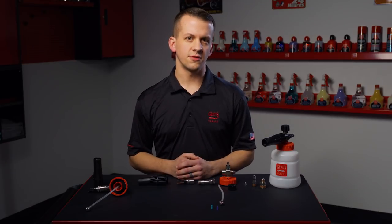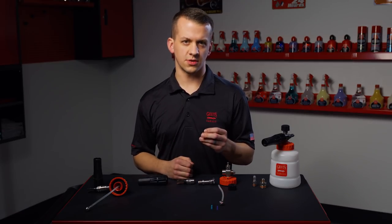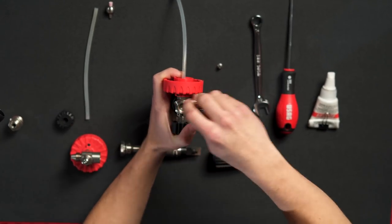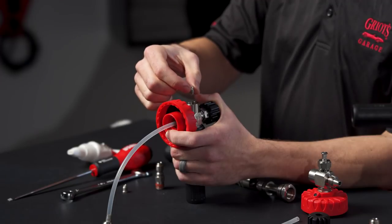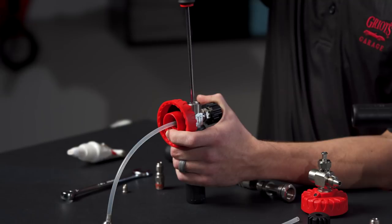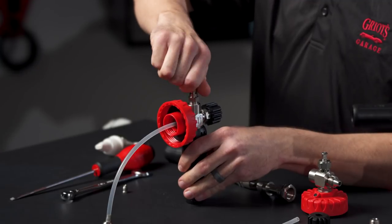If you're not satisfied with the foam output from the Boss Foam Cannon — specifically if you're running a lower powered electric pressure washer that is 2200 psi or below — we include a secondary manifold jet with a 1.1 millimeter orifice that will increase your foam output. To install the jet, simply remove your coupler from the Cannon. Using a flathead screwdriver, thread out the original manifold jet and install the included 1.1 millimeter manifold jet. Tighten down until snug, but do not over tighten. No sealant or thread tape is needed here. Then reinstall your coupler, not forgetting the thread tape or sealant at this point.